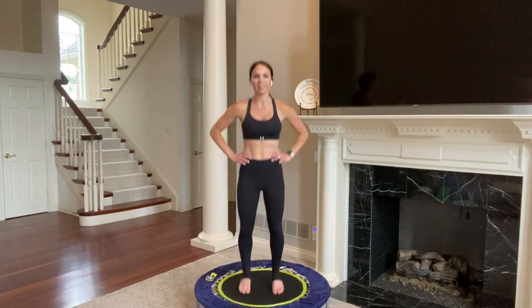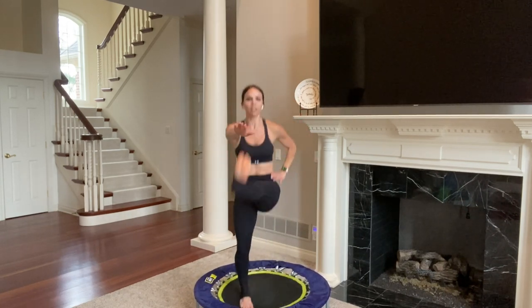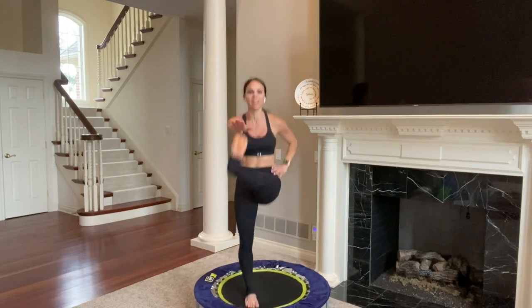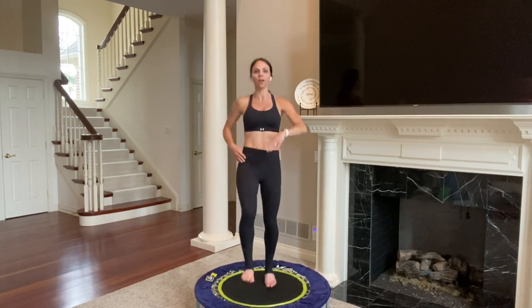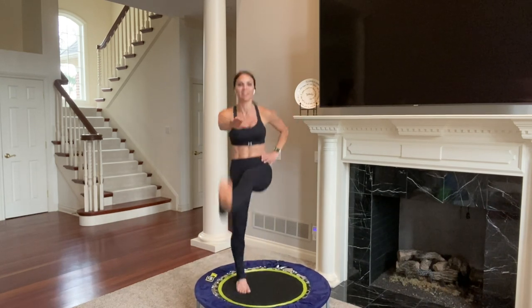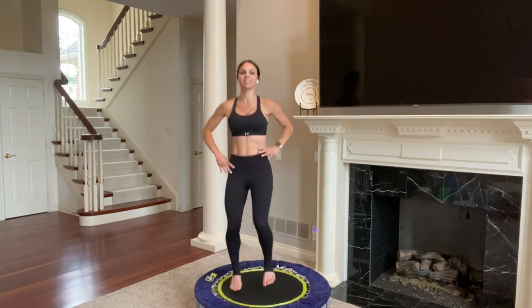We're going to do some front kicks — you're going to tap with the opposite hand. So it's right foot, left hand — kick right and left. Chest stays proud. Bring your foot up to meet your hand; that could be at any level — maybe waist height, maybe not so high today. That's okay. Remember to give yourself some grace, some love. Heart rate's high, and for this whole 40 minutes you will keep your heart rate up. Five, four, three, two, one.